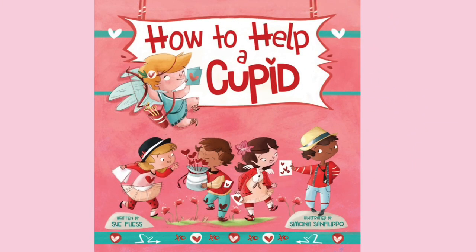How to Help a Cupid, written by Sue Flyers, illustrated by Simona San Filippo.